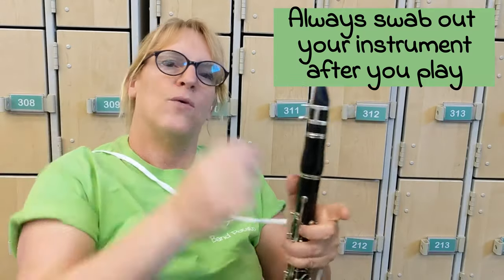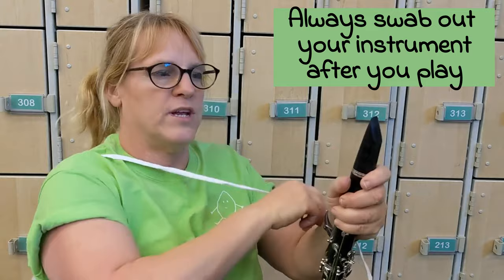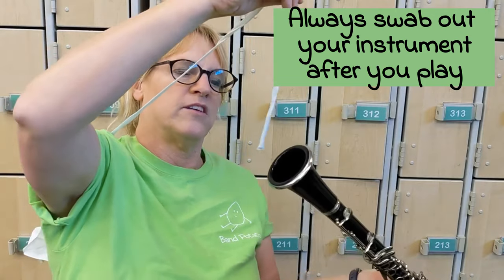If you're playing the melody both times, great — it's fun to have a harmony or a person to play duets with. Always check with your teacher, and always swab your instrument after you play. The reed comes off first and goes on last.